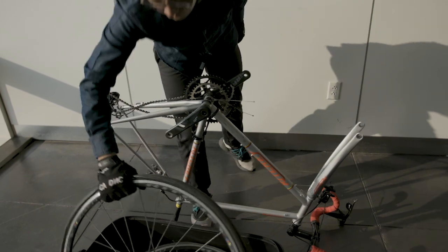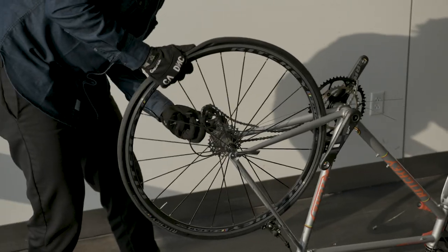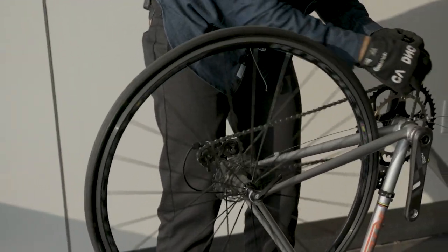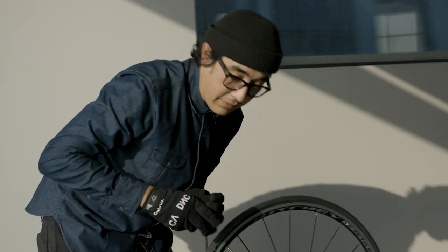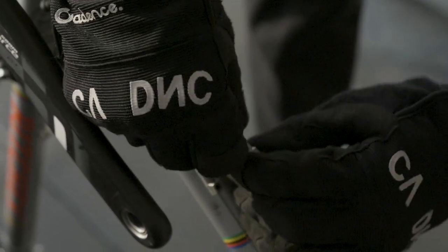Once we have our fork on here, it's just a matter of popping in our wheels. All this put together means that in a few short minutes after touchdown, you can have your bike together and ready to ride in just about no time.